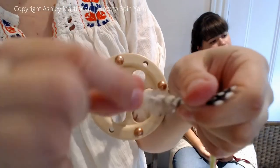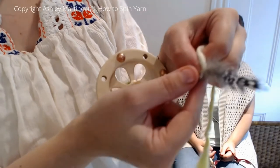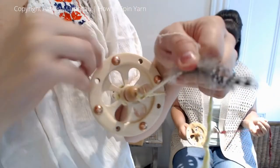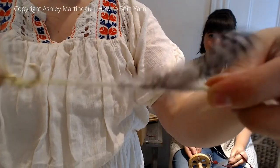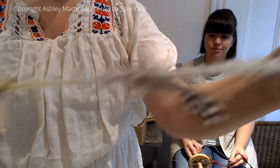Now I'm going to pop the feather out of the yarn, take my plying thread, pinch it with the yarn, and twist, twist, twist, twist behind like that.